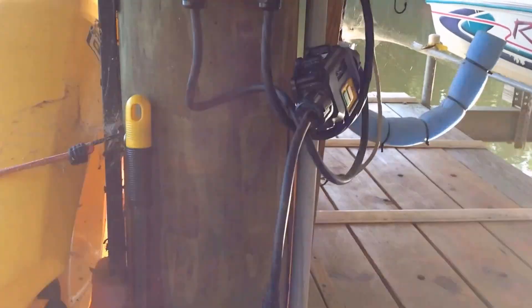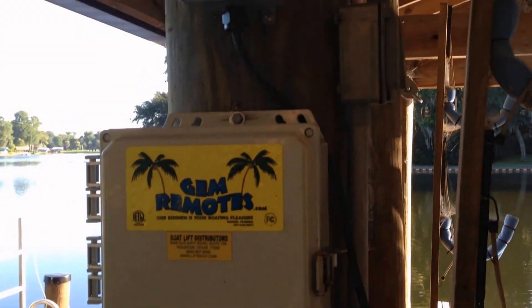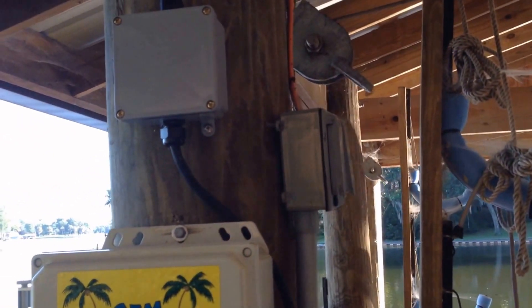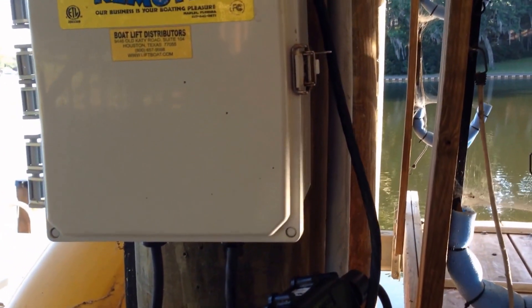I'm going to leave it unplugged. This way there's no chance of it accidentally being turned on. Good deal.